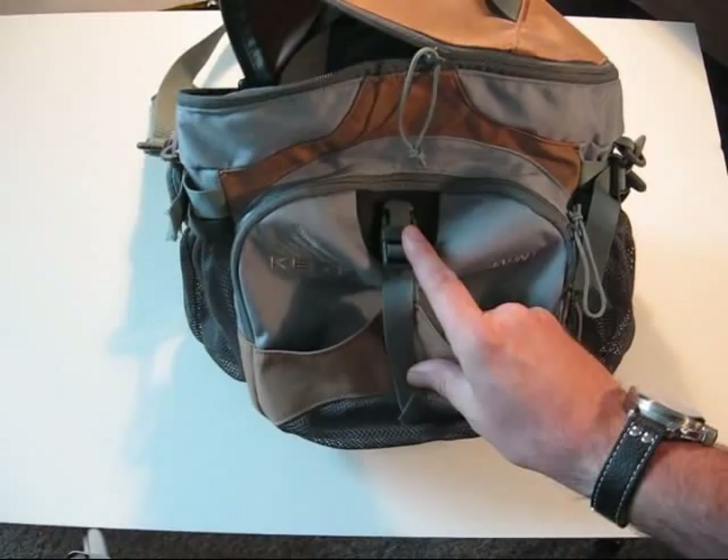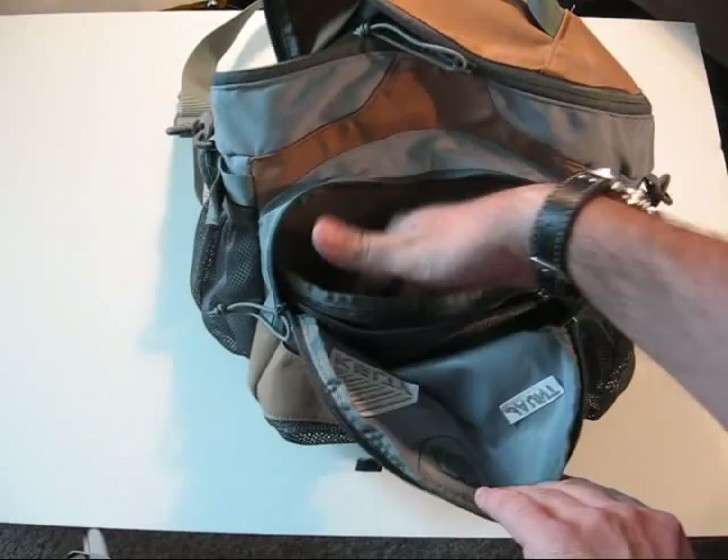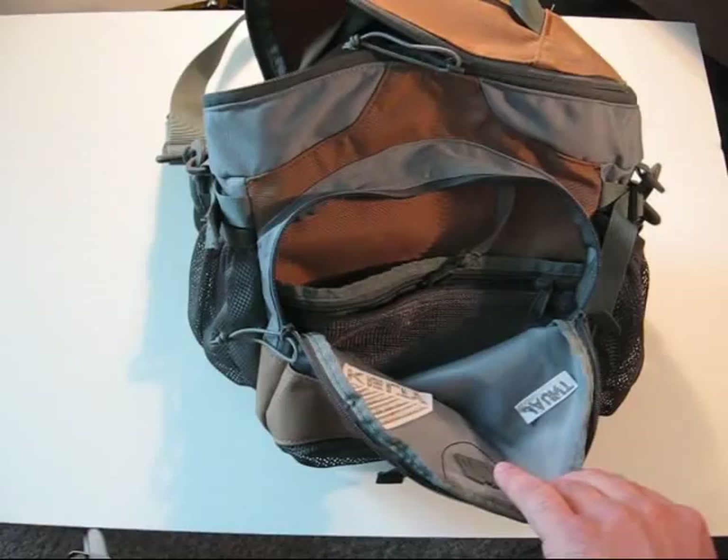Inside here is a little admin pouch, like some of the Kelty packs have. It's got a little meshed zipper area, another pouch here, and a little lanyard with a little clip on it.